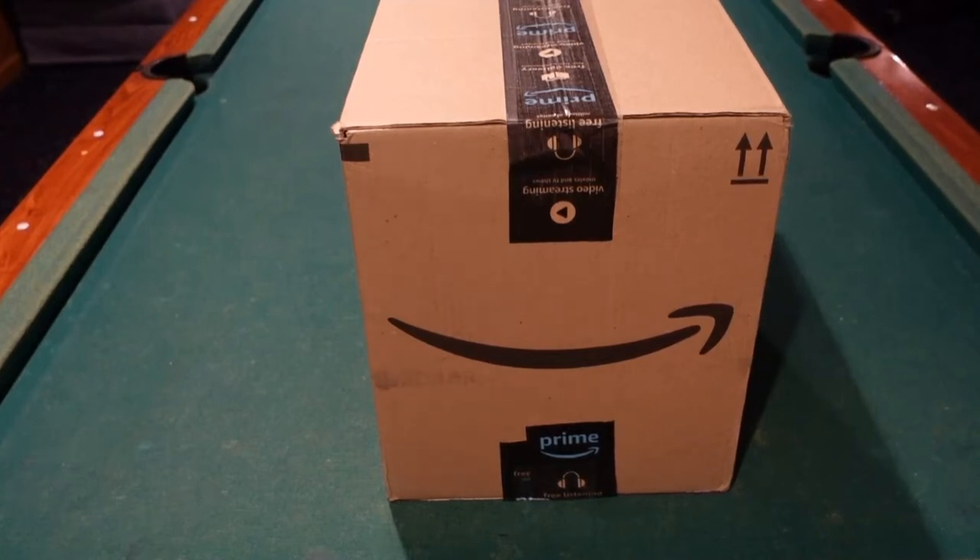Hey everybody, this is an unboxing video. I haven't done one in a long time — I don't really do these much. I think I have a playlist of all my unboxing videos and I've done less than 10 since like 2015. So every few years you might see an unboxing video. But whenever I do one, it's usually something cool I want to show you. And this one might be the best one.